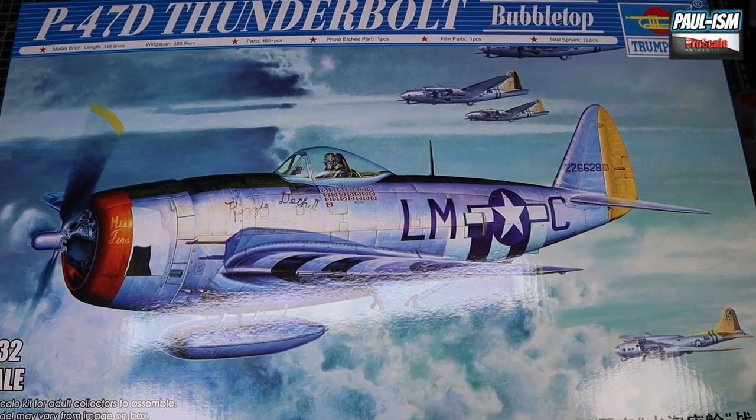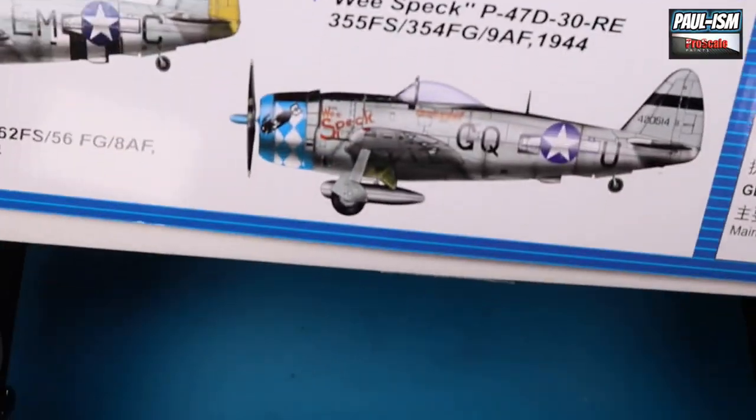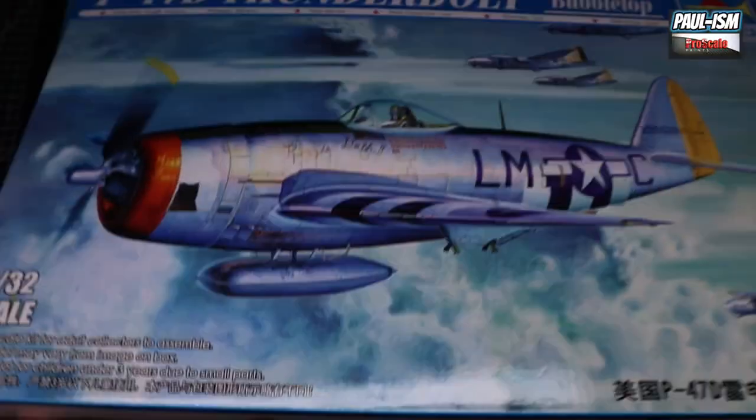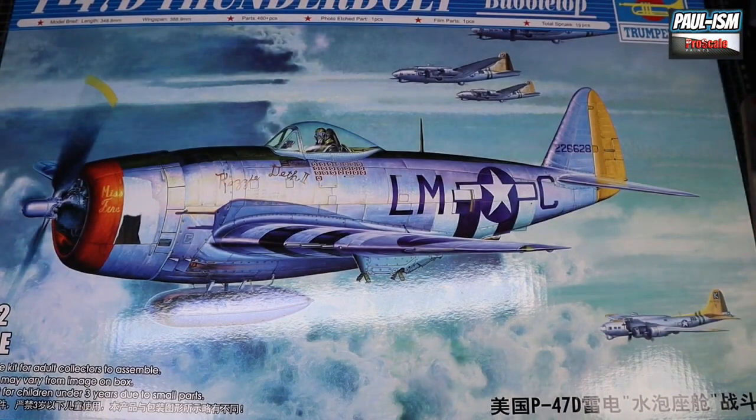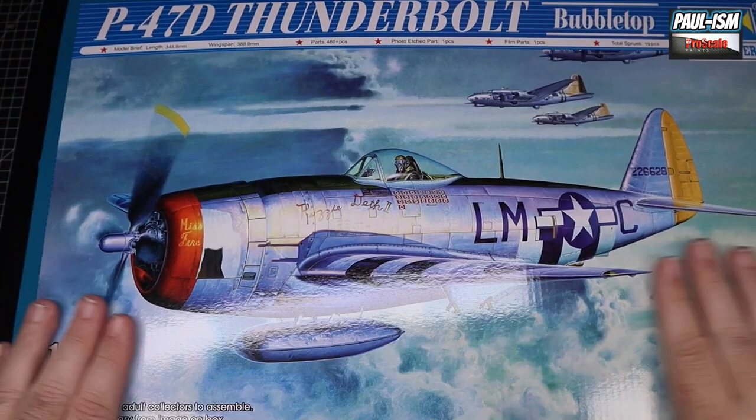I did have in mind a full list of aftermarket for this, but after looking through this kit I don't think I need a lot of it - we'll discuss that more at the end. Let's get into the review and have a look through this box. The box barely fits in camera, it's a big old box - huge and rather thick as well. Bear with me - awesome box art on the front of this beautiful aircraft.